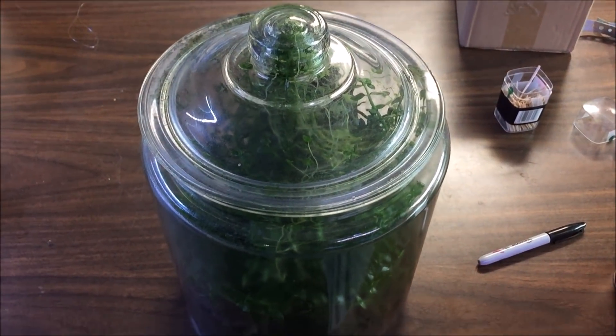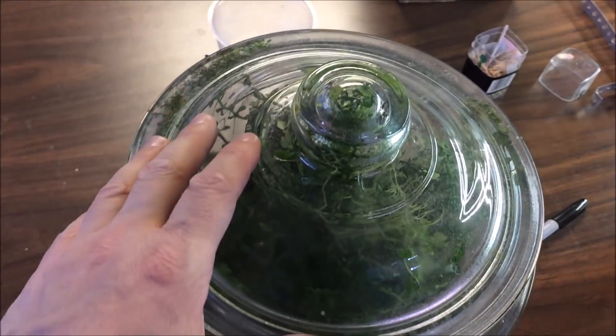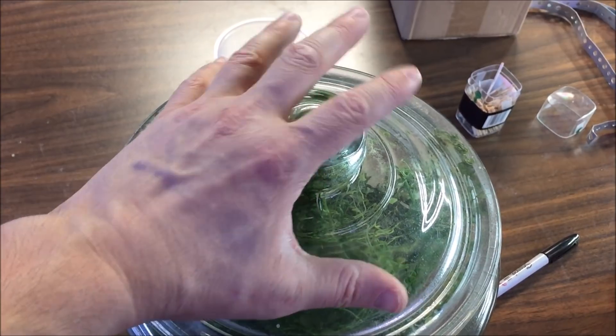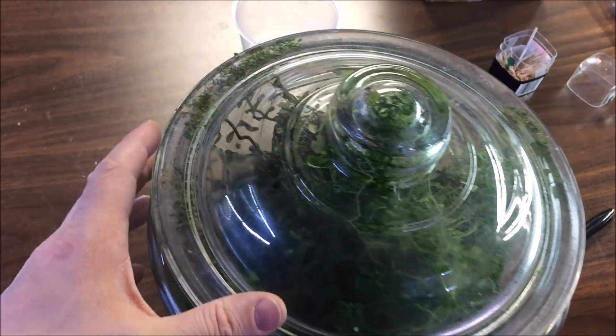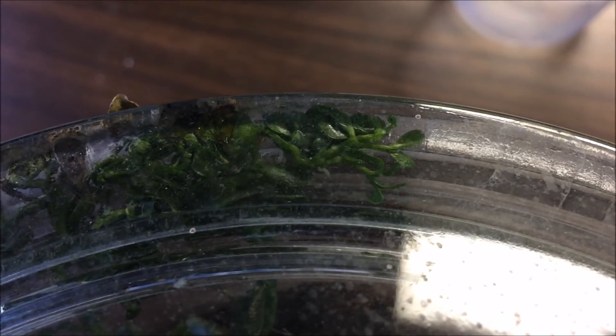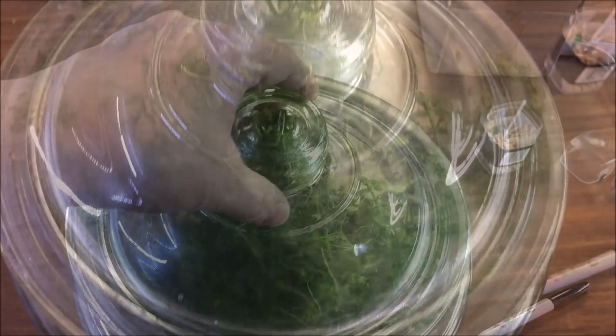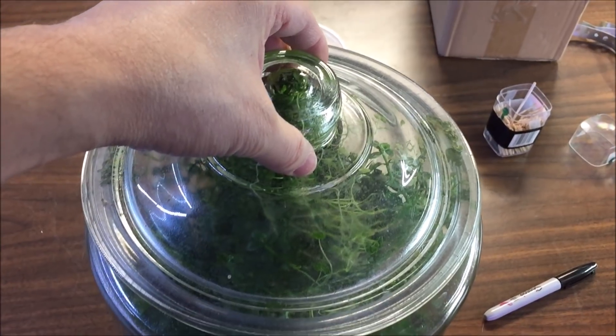I can't remember what size jar this is, but it was like the biggest glass one I could get at Walmart — fairly big, my hand is not real small. You can see how it actually tried to climb its way out. Look at that growth in between the rim — that's pretty gnarly. You can see how it is dying as it started hitting the air. It's definitely trying to grow up in there.